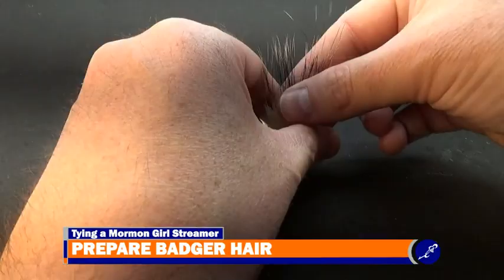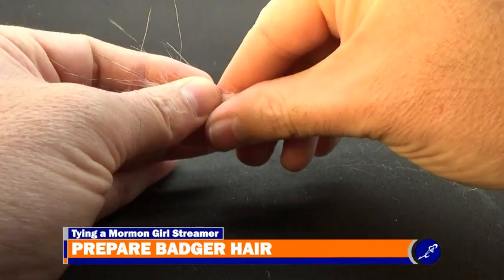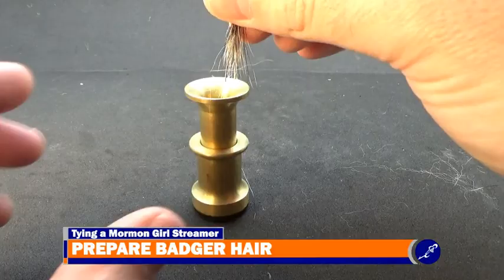Once the collar has been completed, cut a large clump of badger hair from the hide and clean all the under fur from its hairs by pinching the tips and gently pulling all the under fur from the clump, similar to cleaning elk or deer hair. Place the clean badger guard hairs in a stacker and stack the hair.